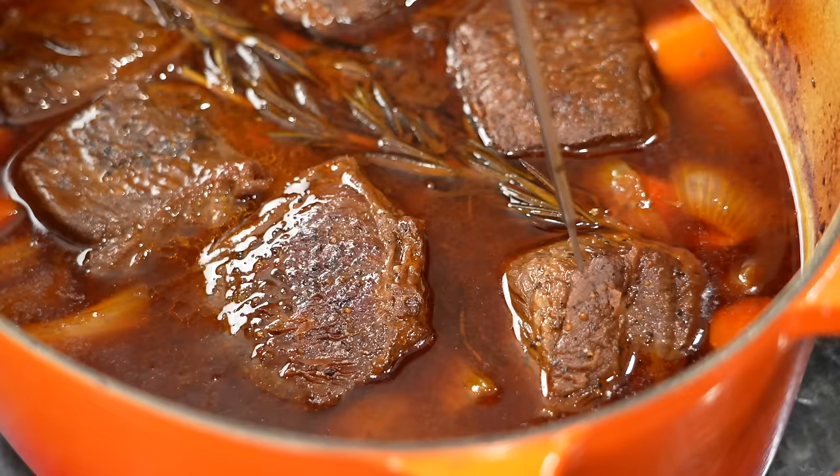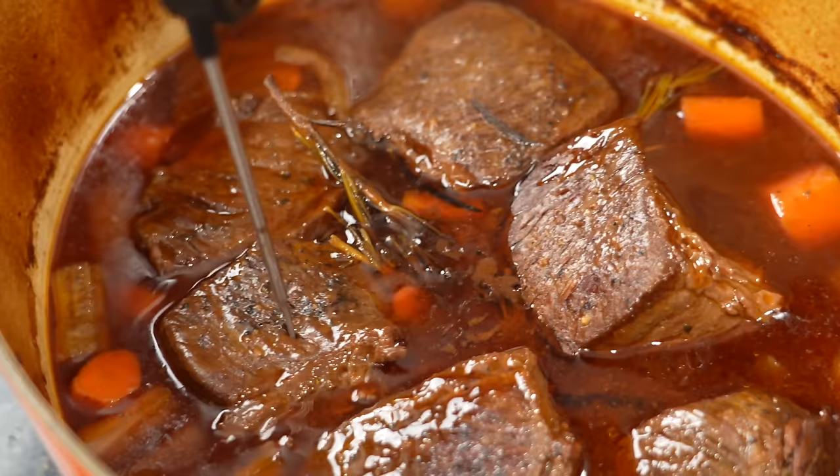Alright guys, for your short ribs, when you check for tenderness you want to use a probe, fork, or digital food thermometer. What you want to see is that it goes in and out with very little resistance — you can lift it up and the short rib just releases. The next pro tip is to put it in the oven uncovered to allow it to brown up and reduce, which will concentrate the flavor a little bit and darken the color, giving it a bit more texture. The short rib right now is about 90% of the way done. We're going to pop it back in the oven uncovered for about 10 to 15 minutes.